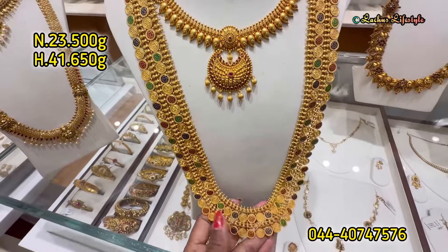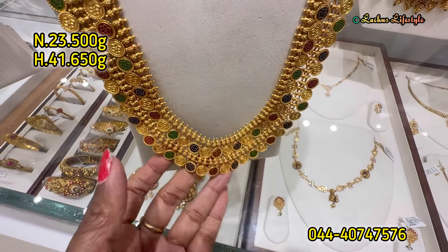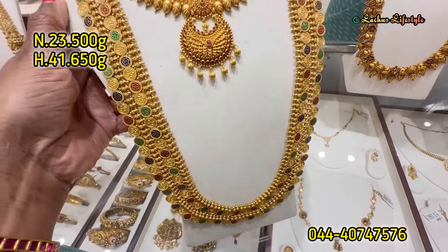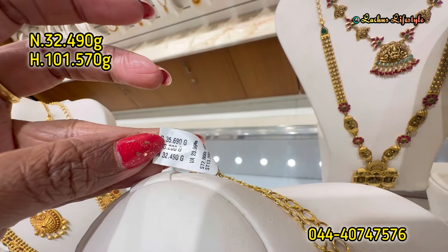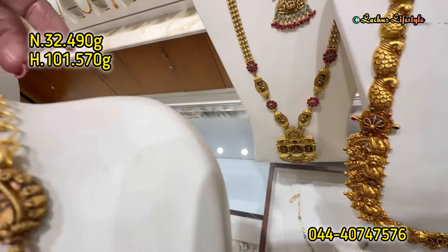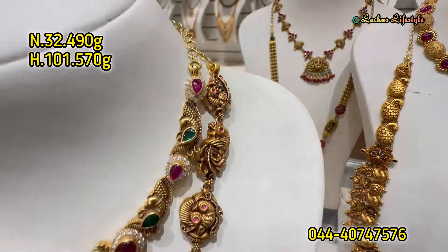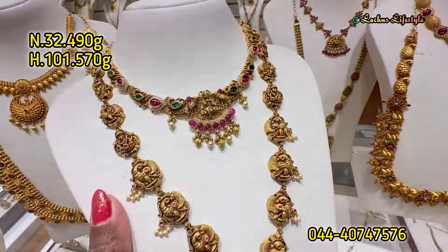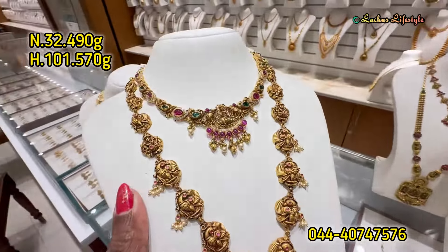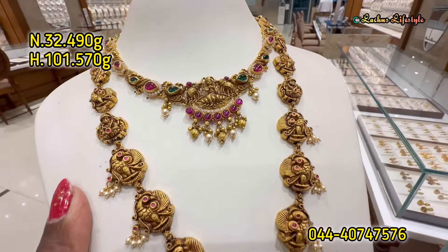This is a super grand enamel work. This is a getty model design — a long length design with a very broad back chain design. This collection is a complete back chain and a grand collection. You can also have sparkling stones, ruby, and emerald stones, as well as pearl hangings on each side — a beautiful getty model design.